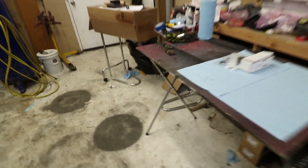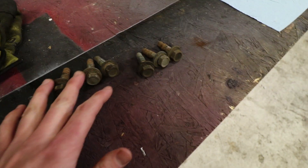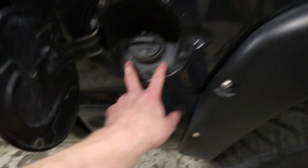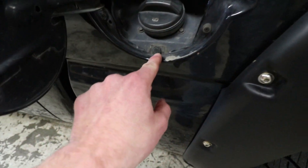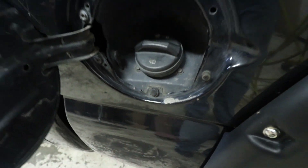Alright, we got the bed bolts out — I just kind of got in there and started doing it, it's really not that big a deal. I was a little confused because the one we did on my buddy's truck years ago had eight bed bolts, but this one only has six. I think it's probably because I've got the short bed. Usually there's eight, and then you've got these two bolts right here and then a body clip right there — just take a flathead and pop that out.